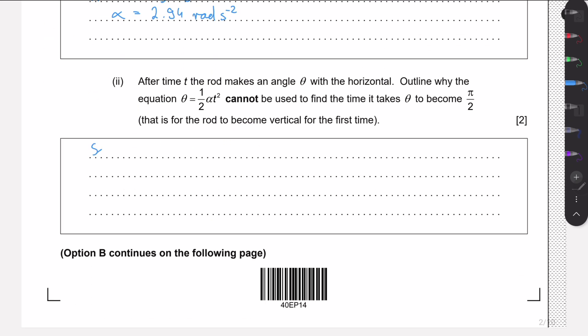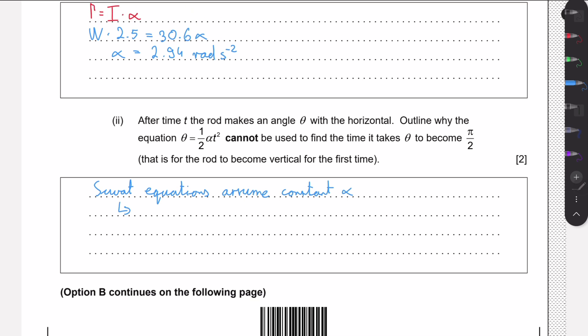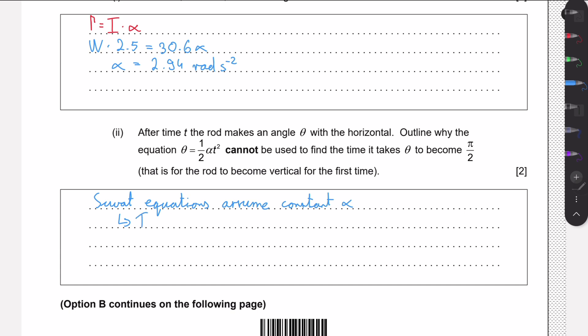The SUVAT equations assume constant acceleration — constant angular acceleration here, just as projectile motion SUVAT equations require constant linear acceleration. For SUVAT to apply, we need a constant torque, since τ = Iα and the moment of inertia is constant. So if angular acceleration must be constant, then the torque must also remain constant throughout the motion.